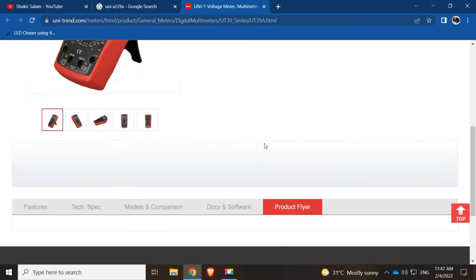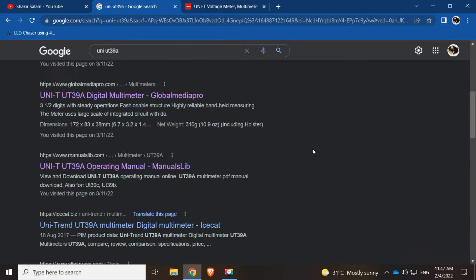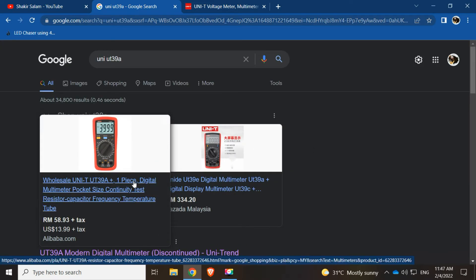Maybe the reason for discontinuation is the backlight issue — I'm not sure. But they do have the UNI-T UT39A Plus now, which I think is the latest version.